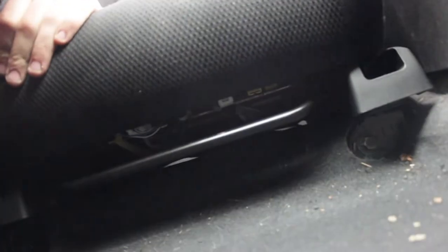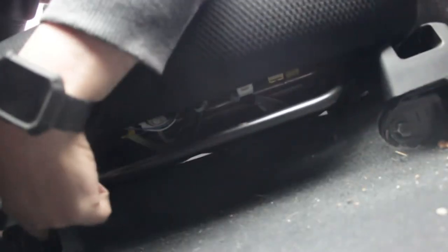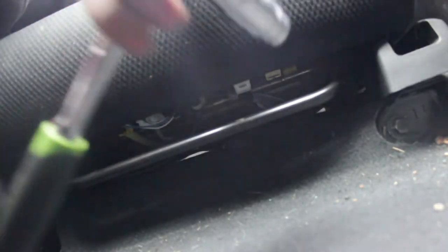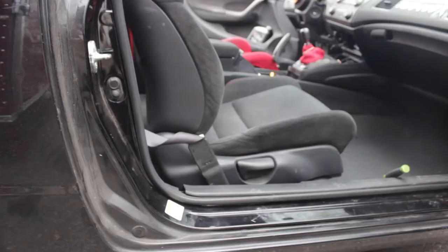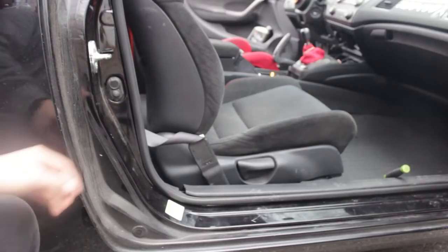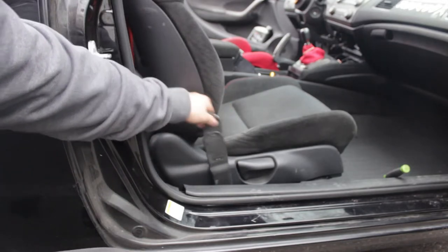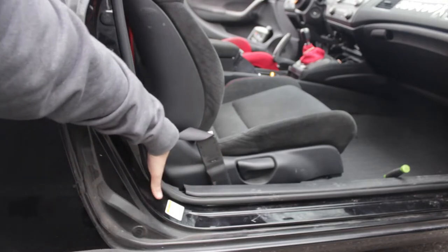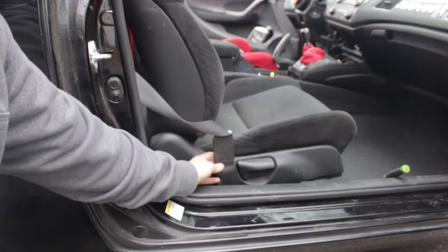Right here you can see one bolt, and the other one is going to be right here. There's nothing covering these. These are also going to be 14mm, so I'm just going to take these out. The one thing that's going to be different about doing the passenger side versus the driver's side is that on the passenger side for the Civic, the seatbelt actually attaches to the seat itself, versus the driver's side which is attached closer to the B-pillar. So you'll just have to take this one extra bolt out.